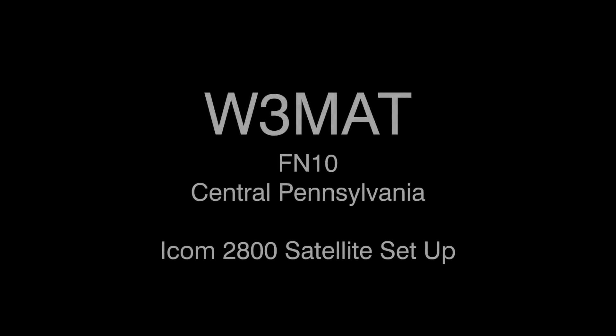Hey, greetings everyone. W3MAT in Fox November 1-0, Central Pennsylvania. I'm going to walk you through my ICOM 2800 satellite setup.